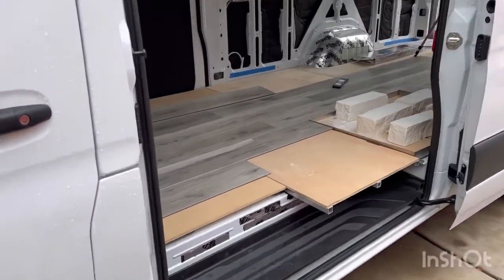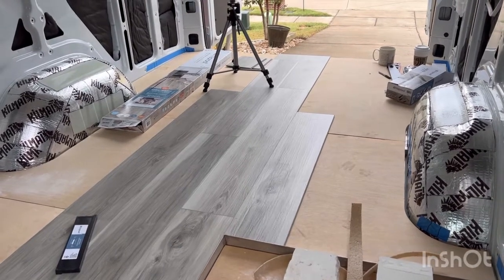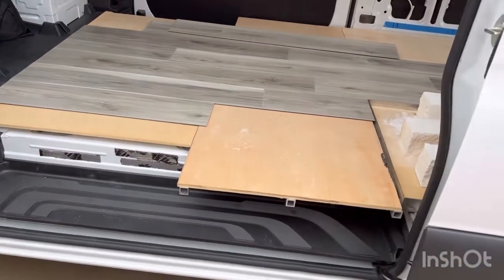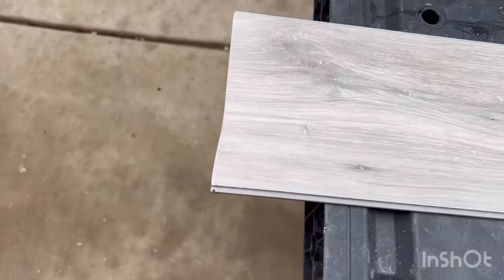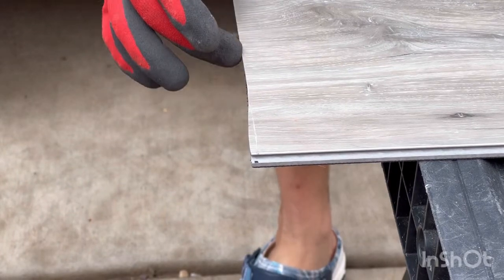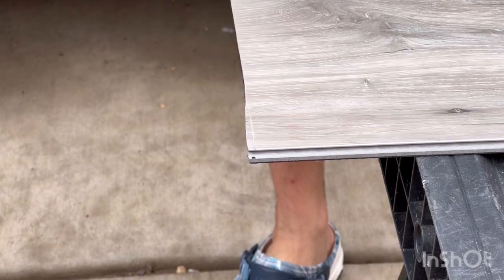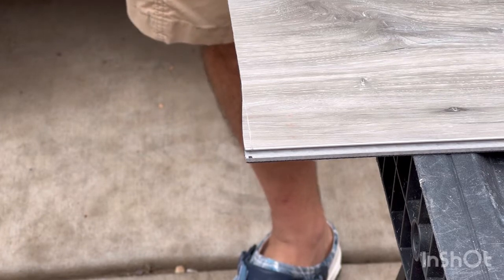Back at it — day two, rainy day here in North Dallas. Trying not to focus too much on exactly how the planks lay down, because it's a camper van and camper vans are not precise. One thing to note: when working with these vinyl planks, they don't always score exactly the way you want. I scored all the way through but when I snapped it, it broke off-line. Time for the trusty jigsaw to clean up the rest. Also — this stuff is sharp. I sliced my finger with the utility knife, so I'm wearing gloves now. Please wear gloves.